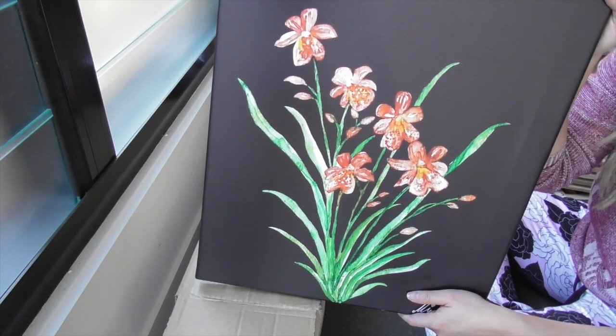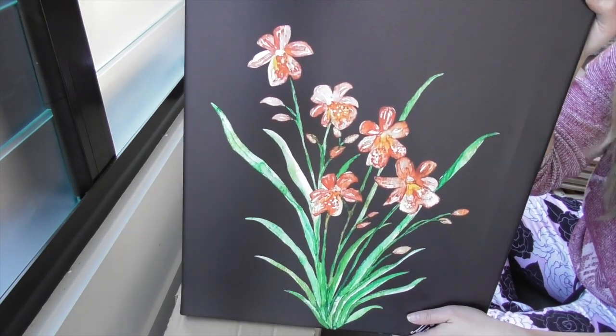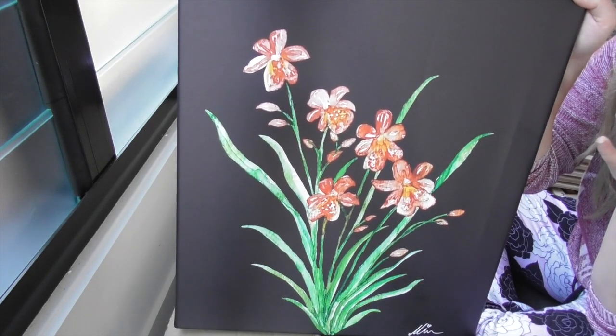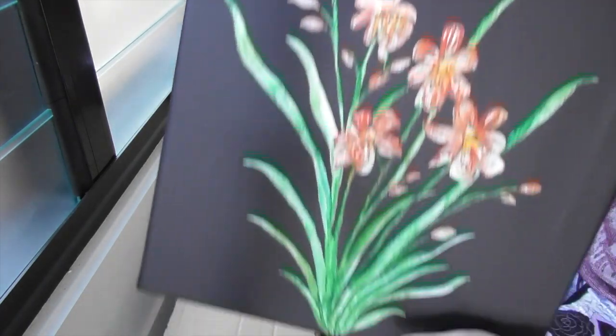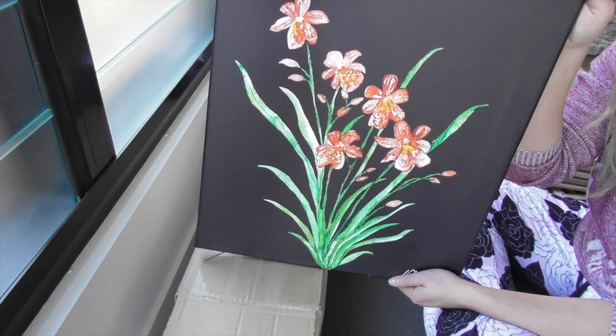Your channel, Miss Orchid Girl, I think is a really valuable education tool. Thank you for the inspiration and your contribution to the orchid community, and thank you for the print because it is really lovely. I can't wait to see what else you're going to bring out.